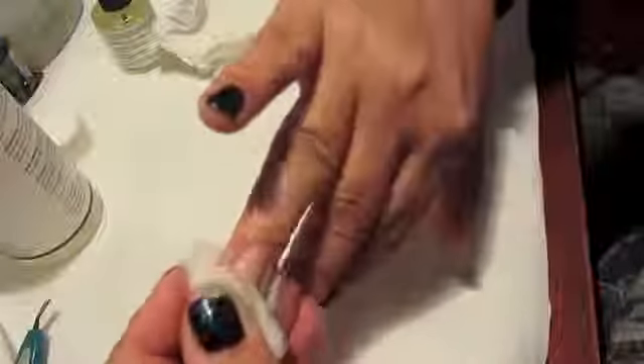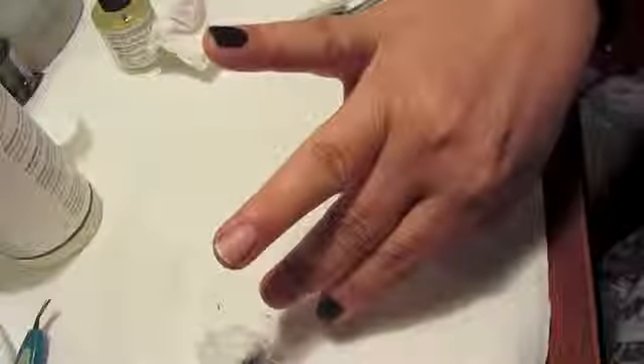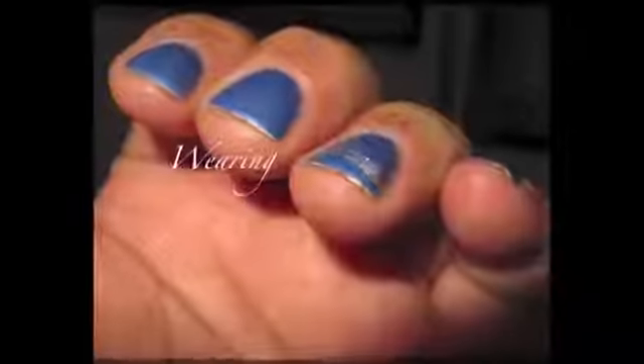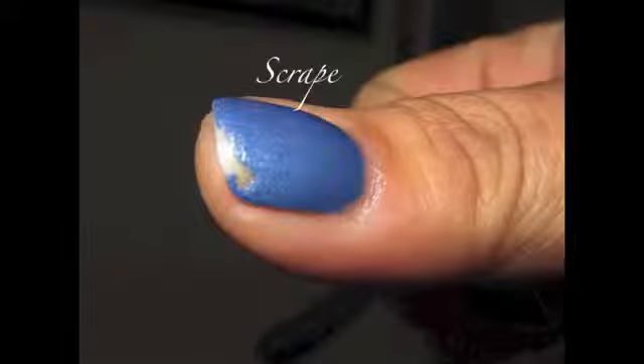I think the important thing to remember is the nutrients it has within the polish. This is actually my second test — a beautiful color — and they do have a host of beautiful colors, but once again the wear test just didn't work for me, which was very unfortunate.